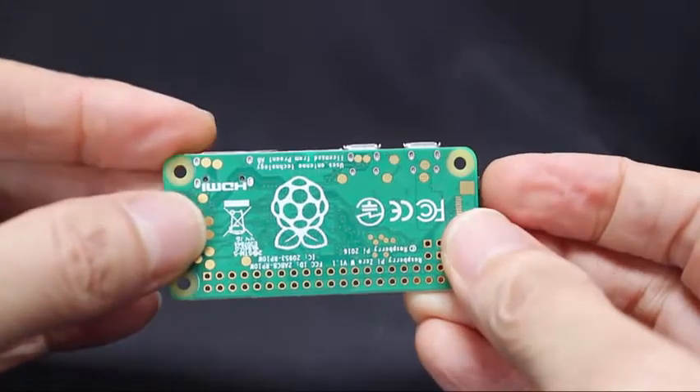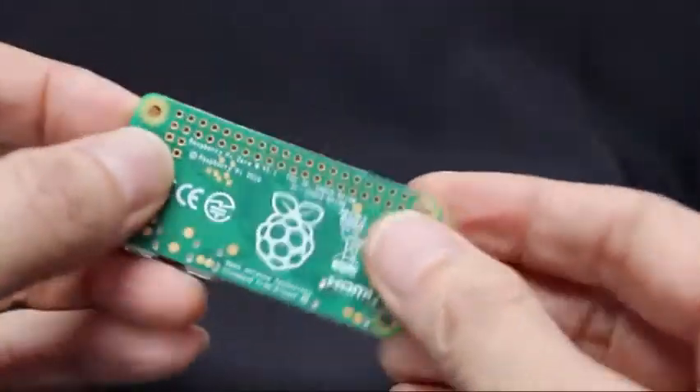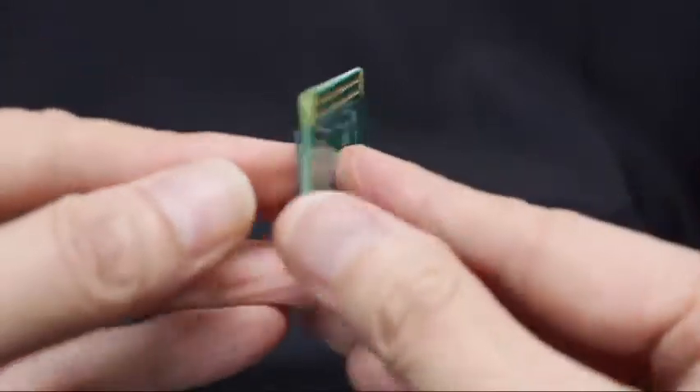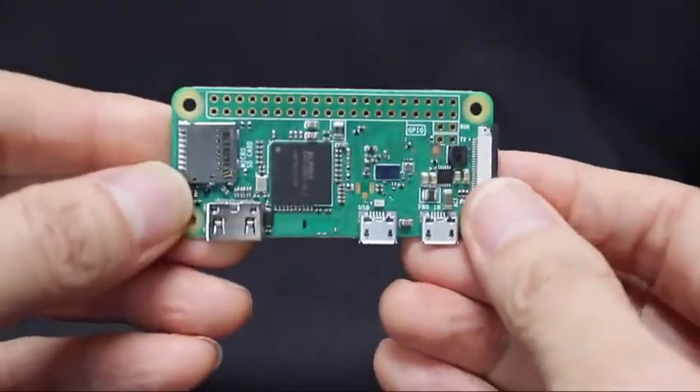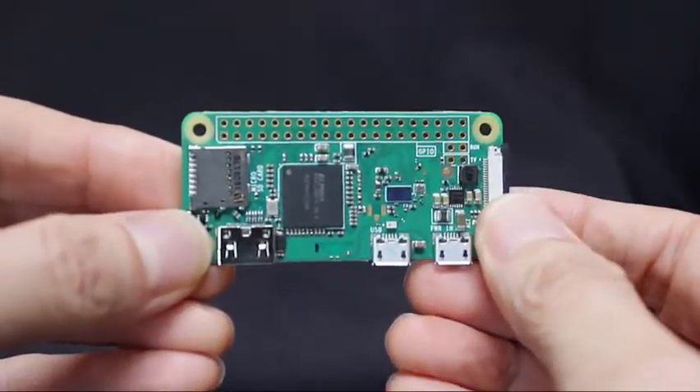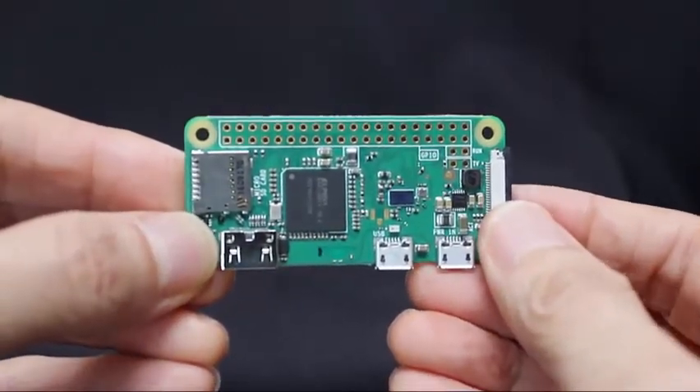This little computer board has a 1 GHz CPU, half a gigabyte of RAM, Wi-Fi, Bluetooth, and you provide the program and data memory by plugging in an SD card. The computer uses the free Raspbian operating system, similar to Unix.